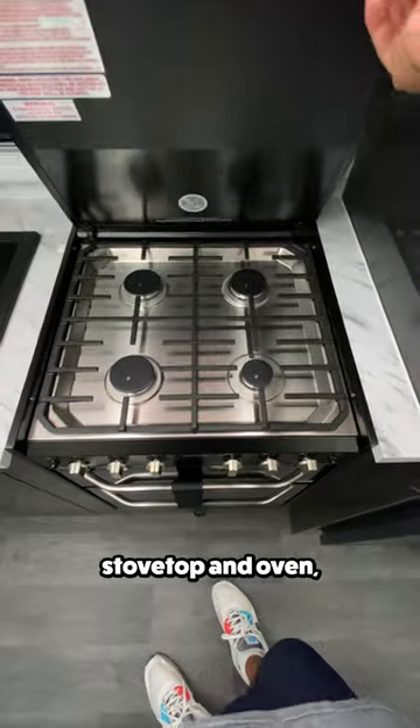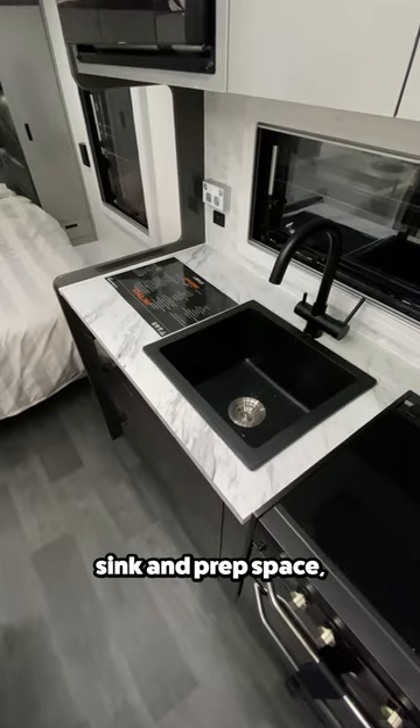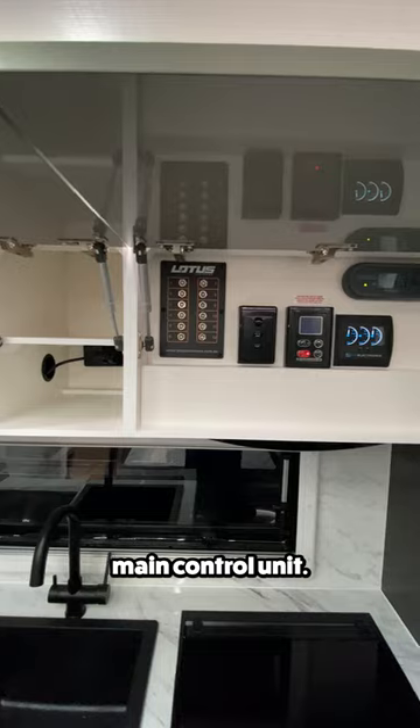Turning around is the kitchen, where you'll find a four burner stovetop and oven, sink and prep space, a microwave, cabinet space, and the trailer's main control unit.